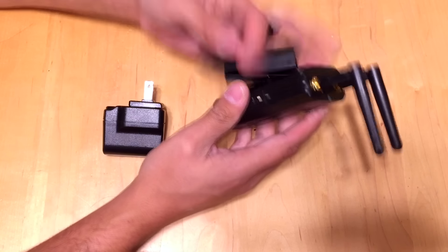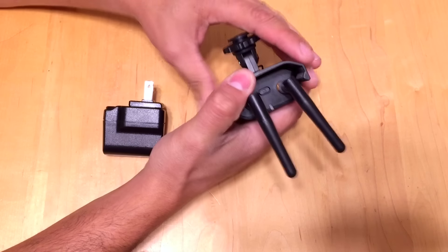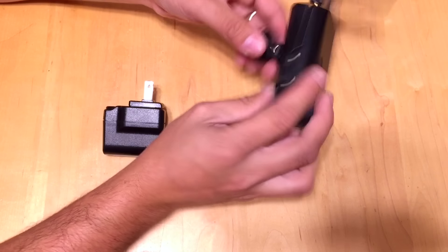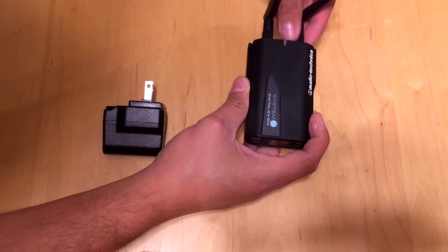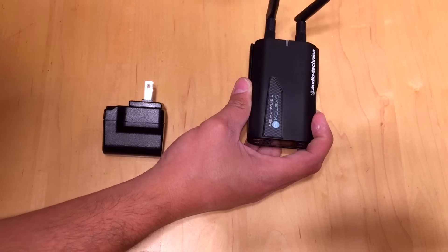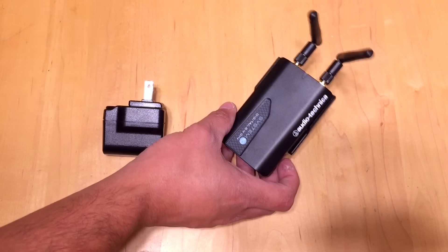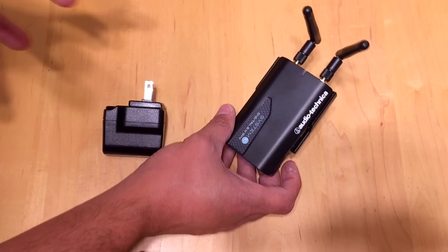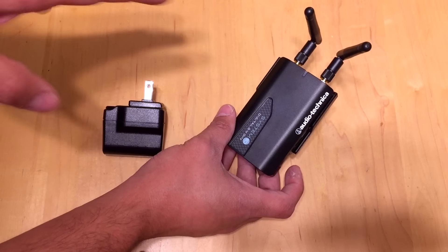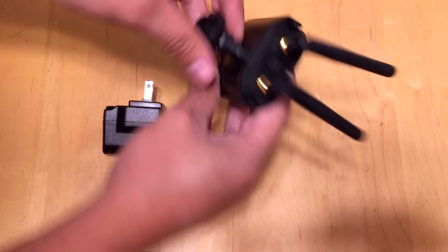The receiver clips onto this mount here, which goes on top of your camera via a hot shoe mount. Before I had this, I had to record all my videos with an external recorder and then use a program called Pluralize to sync the high-quality audio with the DSLR audio — and that took forever. That's no longer an issue. This just sits on top of my camera, and now I can use my lapel mic and record and we're good to go.